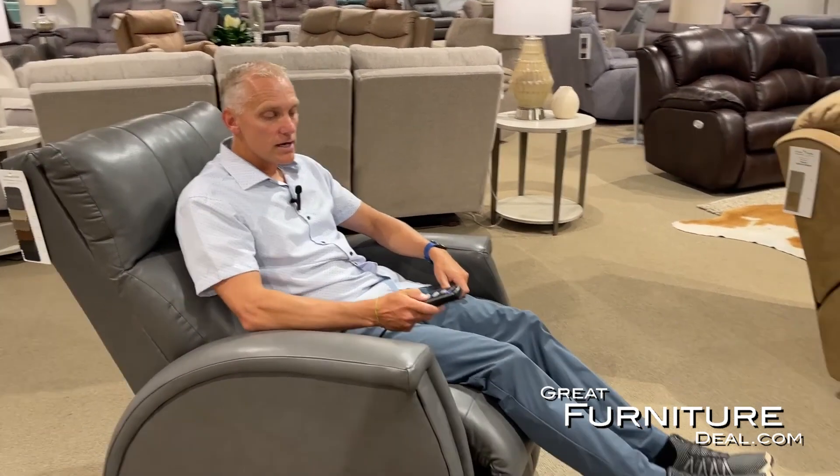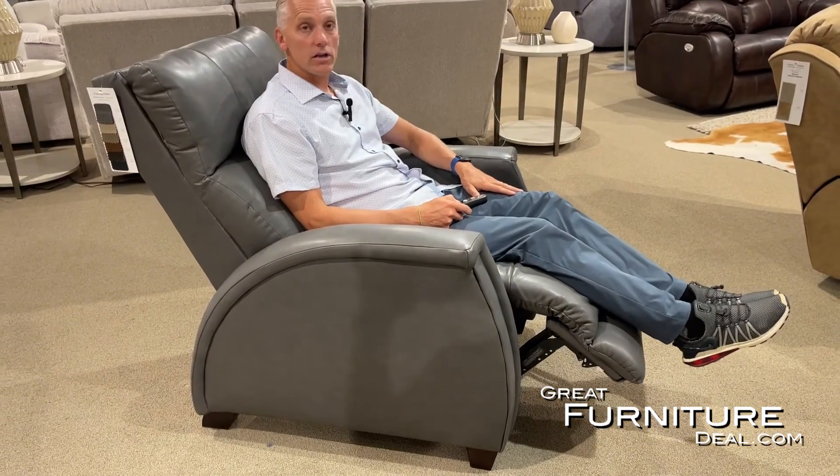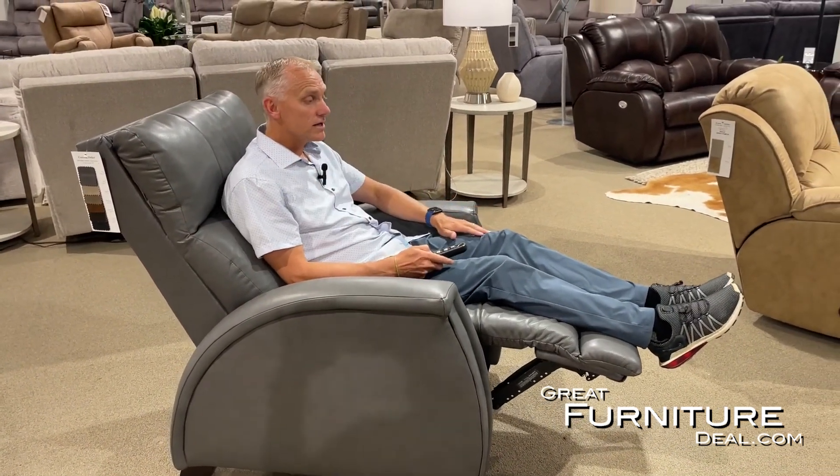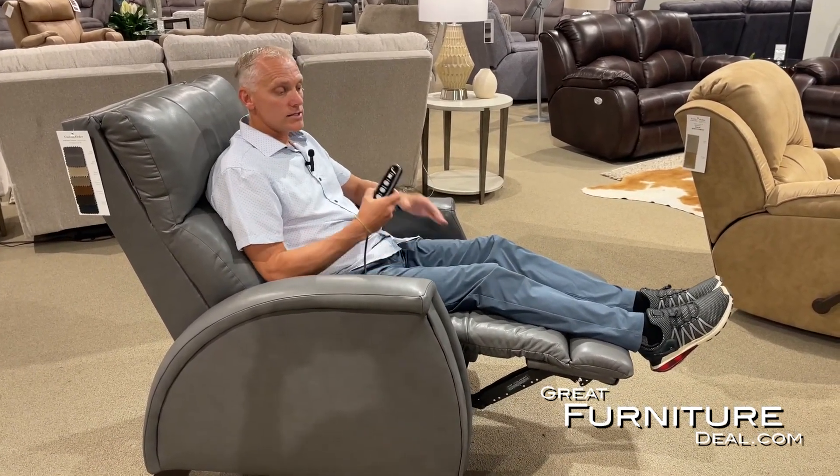If I want just an independent footrest — a lot of folks like to sit in the chair, read a book, watch TV, and just want a footrest — there's an independent motor that will just allow the footrest to come out. You'll notice the back's not going anywhere, so I can stay completely upright, even more upright if I want.